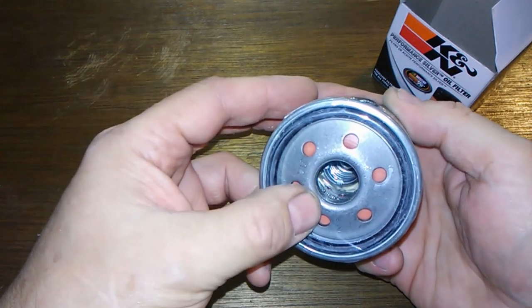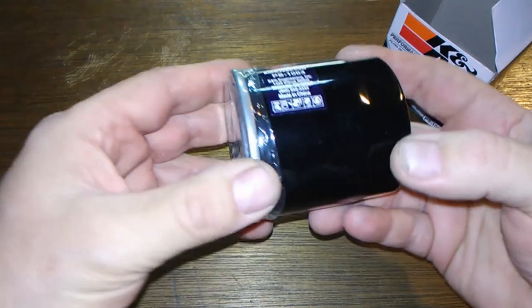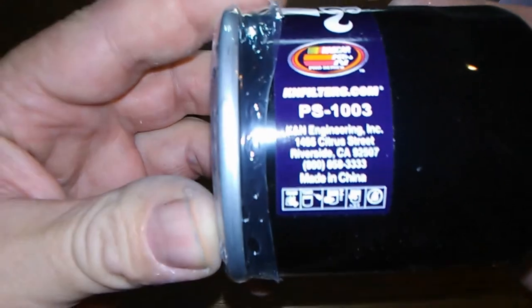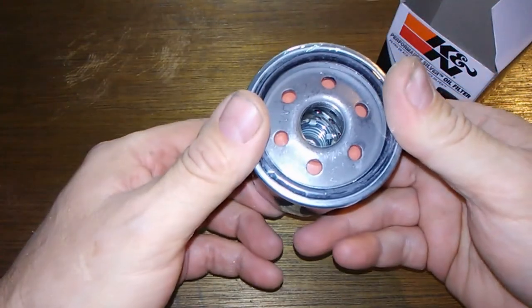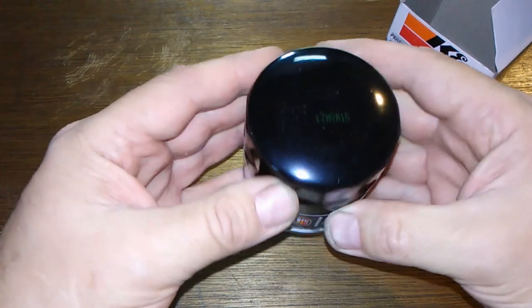It looks like it's got a silicone anti-drainback valve. It's made in China. So let's cut this baby open and see what's inside.